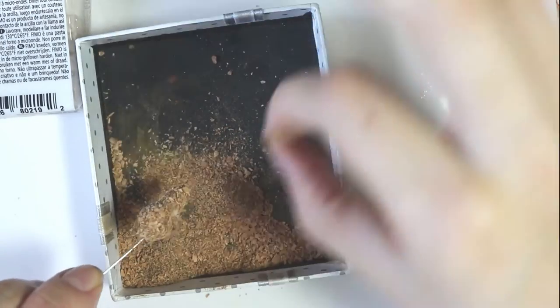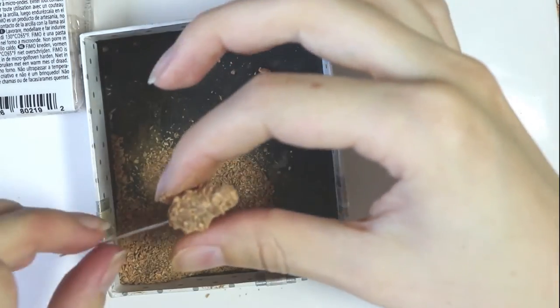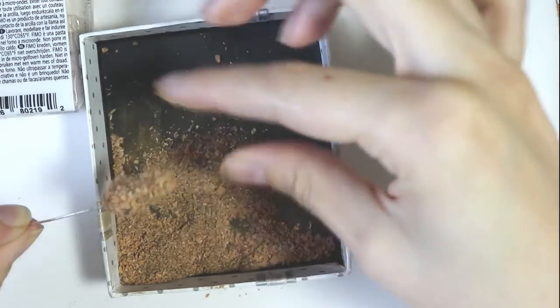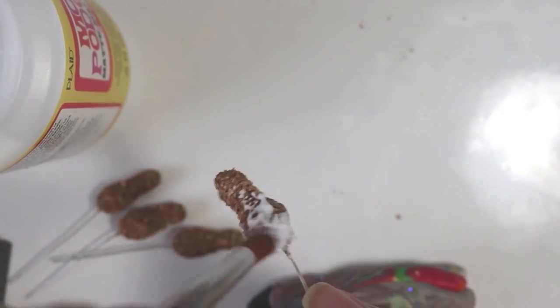Now once the drumstick is covered, you can go back in with your dotting tool to just make sure that the bump is visible again, because that is the definite sign that it's a drumstick — so you want that to be visible. And then it's time to bake according to your clay's instructions.